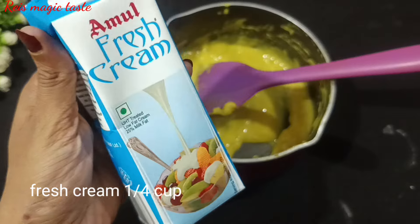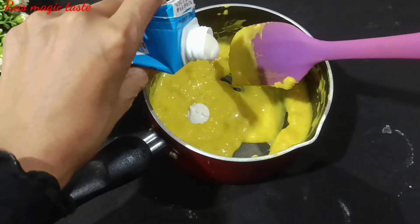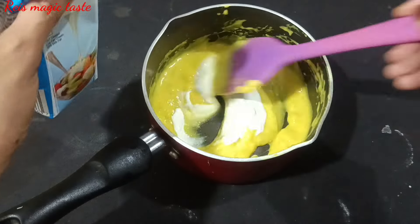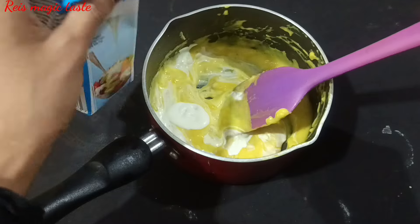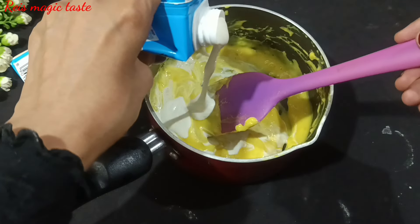I like the main ingredient — fresh cream. This is how the taste is. I use a small cup of fresh cream; take a little bit of a cup.